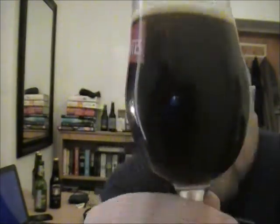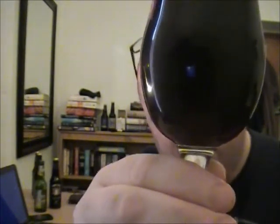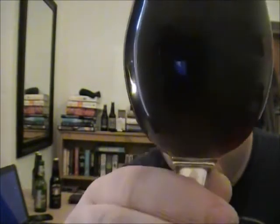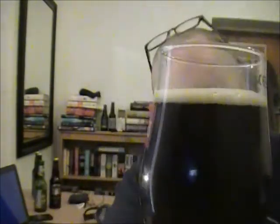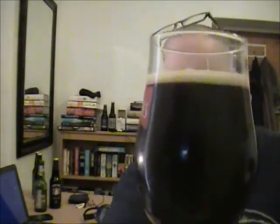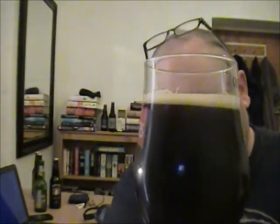It's not as pitch black as I thought it was going to be. It's almost like a dark chocolate brown — you can just see a little bit of light coming through the bottom, not too much. There's a slightly off-white, slightly creamy tan-looking head. Just looking gorgeous as always.